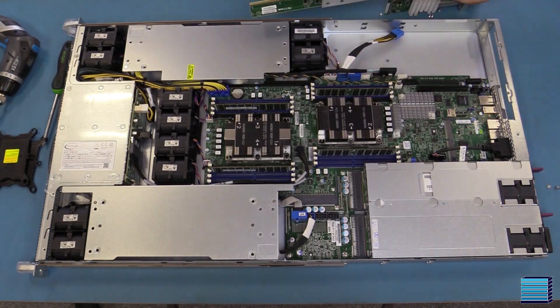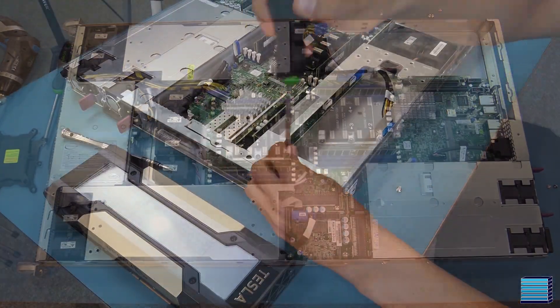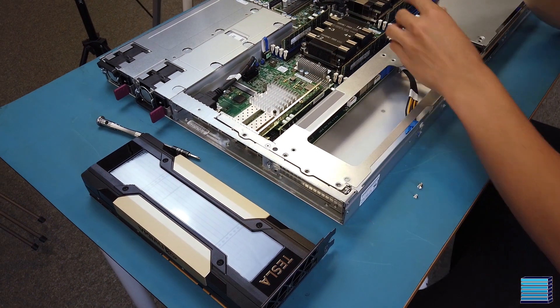Our customer has gone for the Supermicro 1029GP-TR, a 1U rack-mount server which supports three GPUs, including passive GPUs such as Nvidia Tesla V100s.